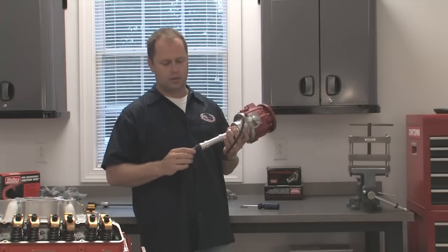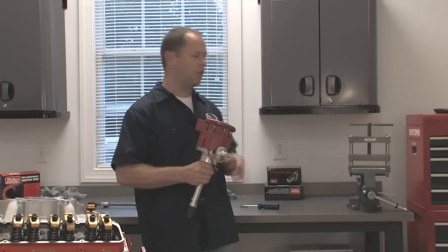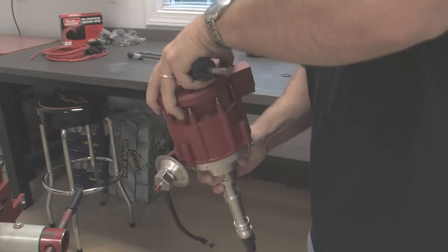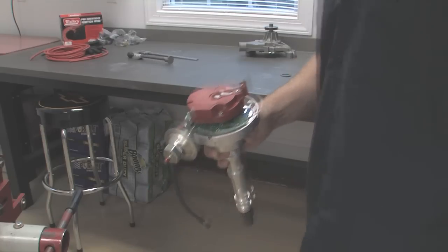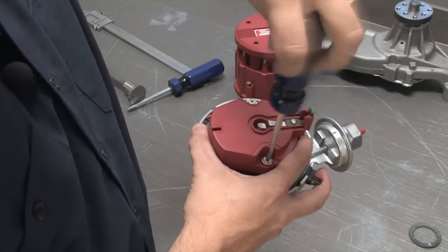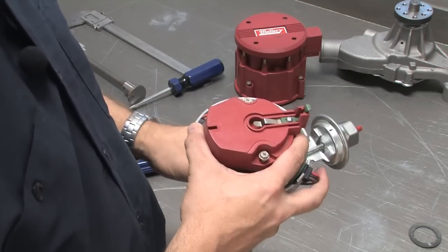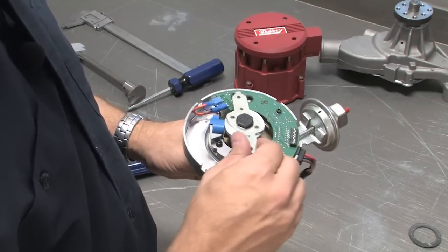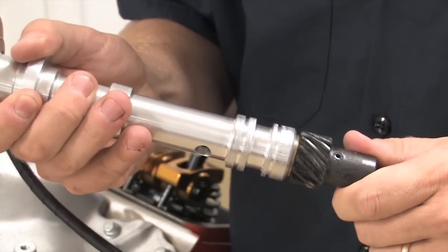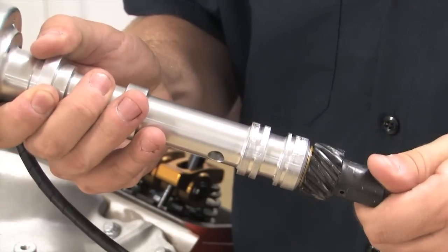One of the easiest ways to make sure the distributor gear isn't bottoming out against the cam timing gear is to install the distributor and make sure you still have a little bit of play. Pop the top off so you can get to the rotor, and then remove the rotor too. What you want is to be able to get your hands on the plate that connects directly to the distributor shaft. If it bottoms out against the cam gear or the oil pump drive shaft, it will bind the entire distributor and you'll be able to feel it in the top plate.